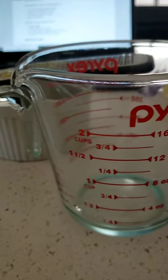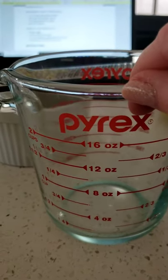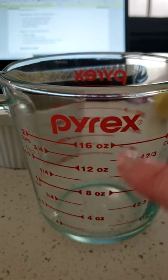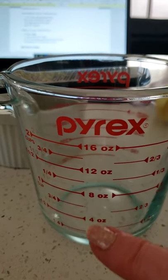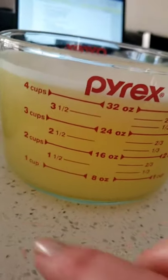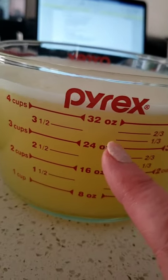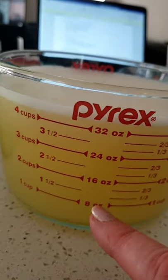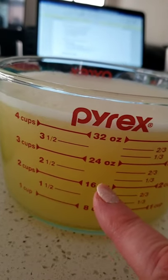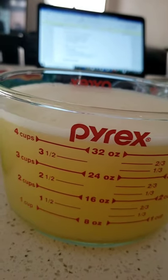This one goes up to two cups. Cups is a type of measurement. Two cups equals 16 ounces because eight plus eight equals 16. This big one is four cups, which is 32 ounces, because eight plus eight is 16, 16 plus eight is 24, and 24 plus eight is 32.